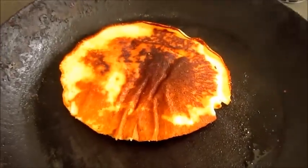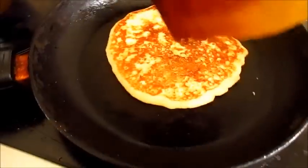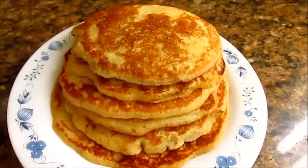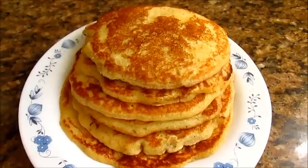The pancake is golden brown on one side — it will cook on the other side now. The pancake is golden brown on both sides. I have made all the pancakes. Before serving, drizzle maple syrup on top of the pancakes.